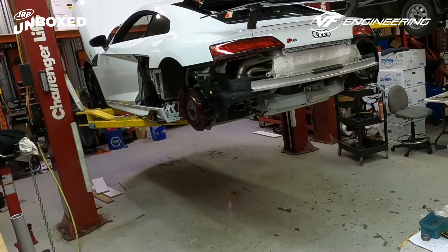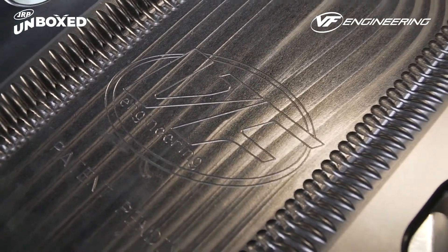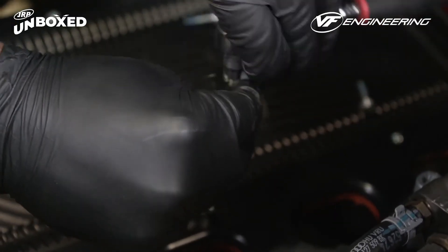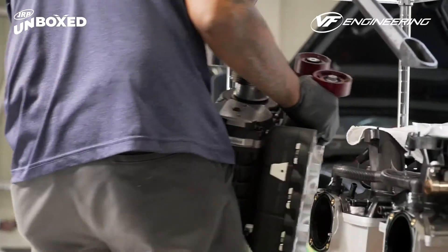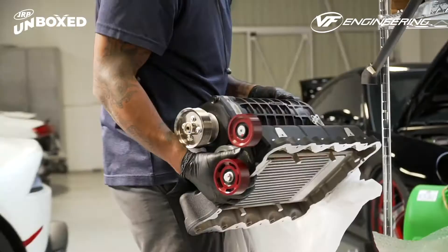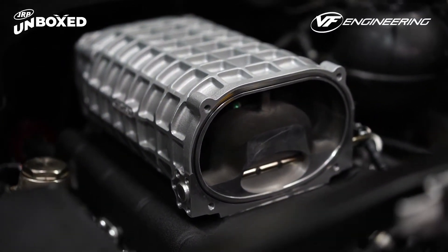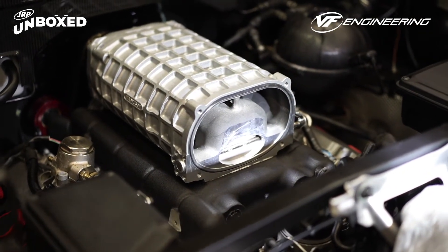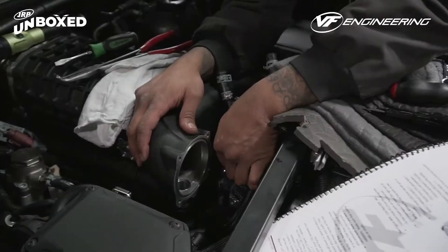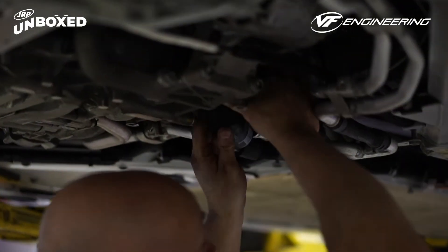First step is to air-park the whole rear end of the car so you can remove the intake manifold and install the VF Engineering plate. This install isn't for the faint of heart — we would rate this a 10 out of 10 for difficulty, so don't do this at home. Definitely leave this one up to professionals. Once the plate's installed, you're ready to put the supercharger on and start routing all your lines. Be sure to measure twice and cut once when running your lines so you can tuck them away nicely and clearance them properly.